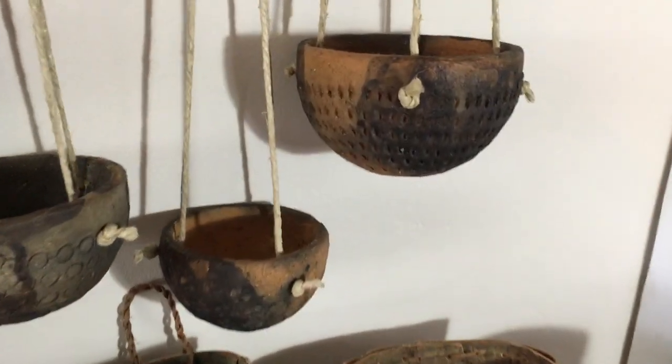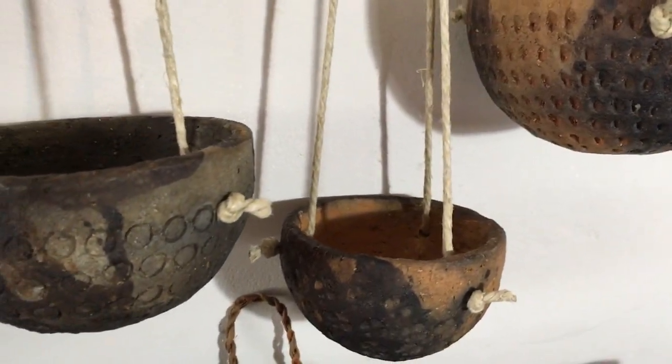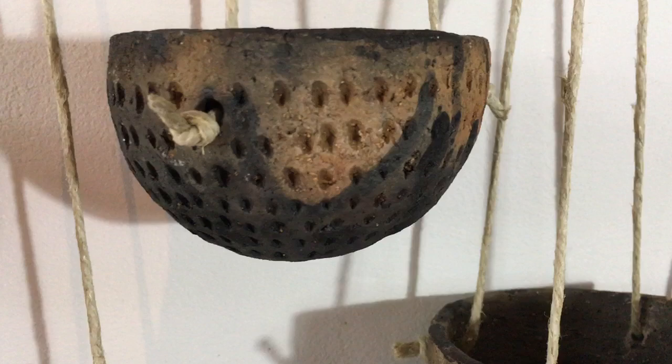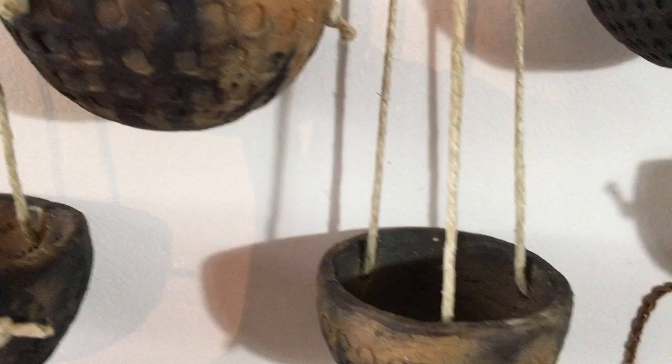Here are the clay planters. These are bonfire-fired and they're 100% wild Sussex clay. You can see they have really beautiful textures. They're great for succulents. They're hung with hemp twine.